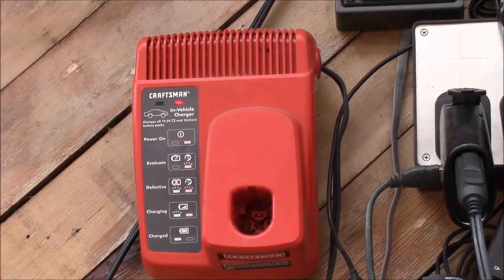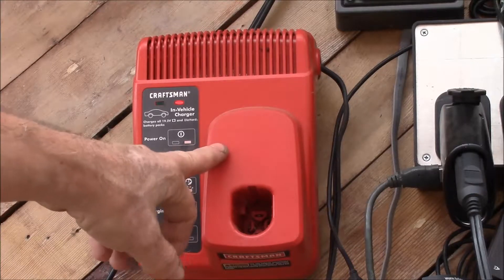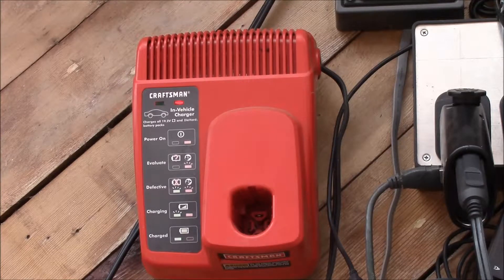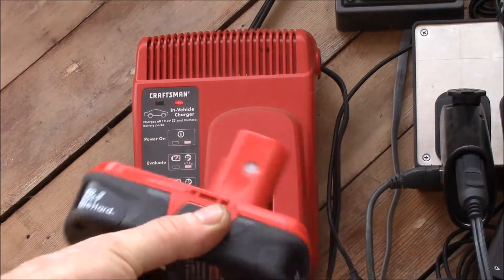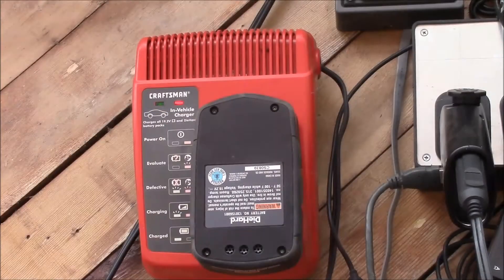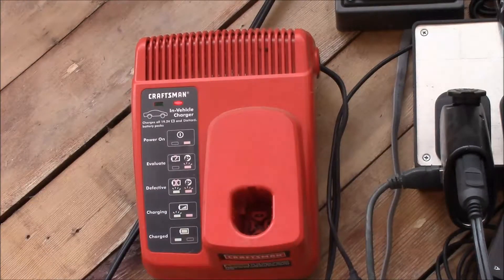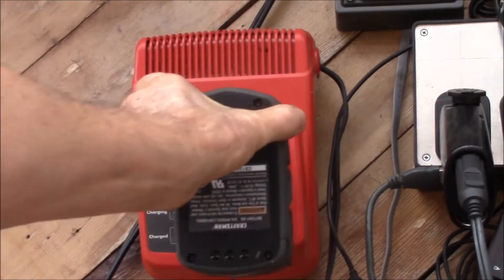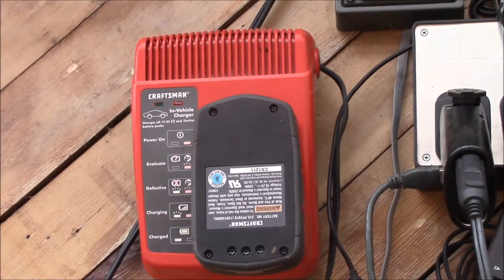Back here for a quick test. I've got the solar charger plugged in — this is off the solar battery bank. Trying the first one — it's in charging mode. Here's the second compact one plugged in — evaluating, blinking — looks like that one's taking a charge.